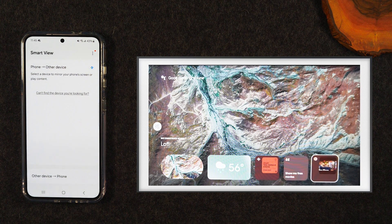If you have a Samsung smart TV, definitely try out this feature. It is another really cool option that will allow you to mirror your phone screen to the TV.